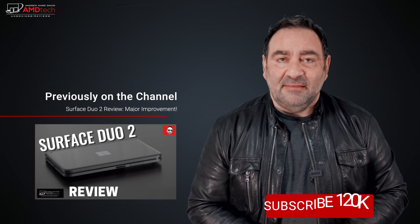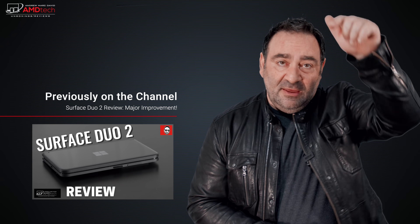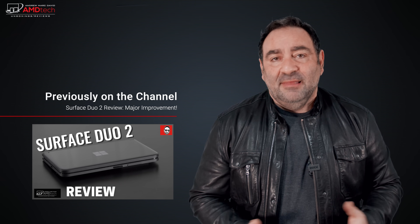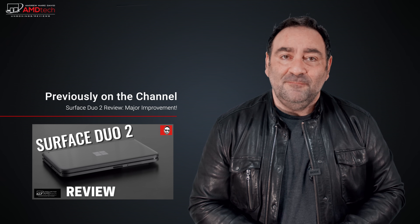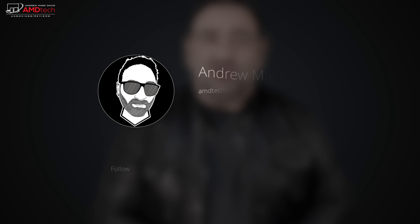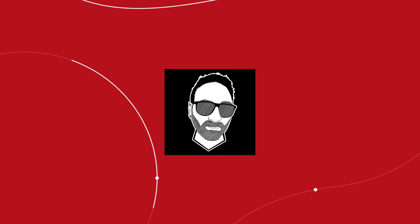Please hit the like button, subscribe, and share this video. Leave a comment below — let me know what you think, and if there's a device you'd like me to review I'll do my best to make that happen. You can also find me on Facebook, Twitter, Instagram, and my website at andytechreviews.com. Until next time, this is Andrew — see ya!